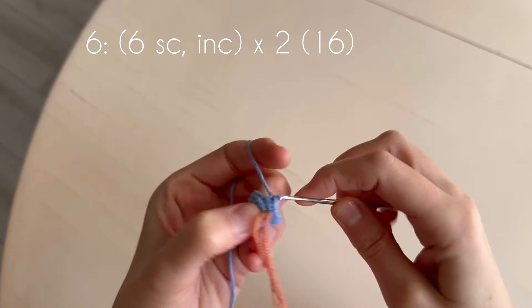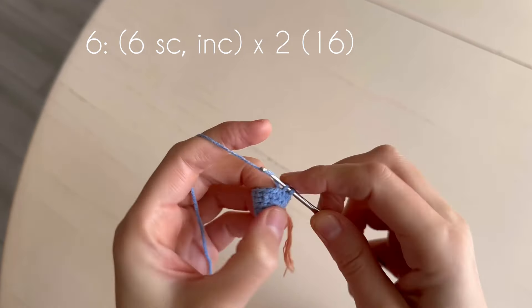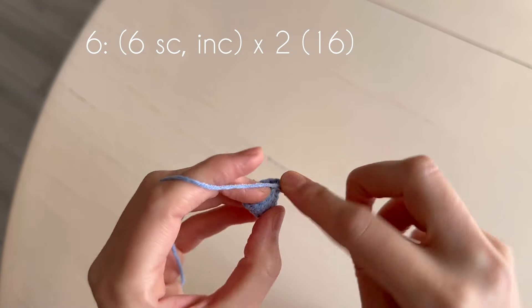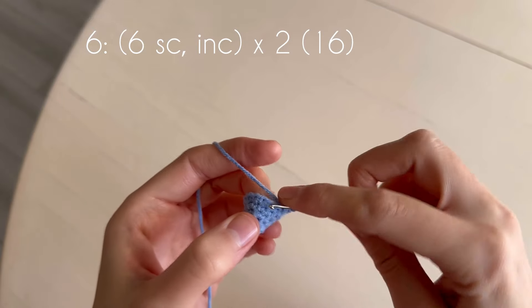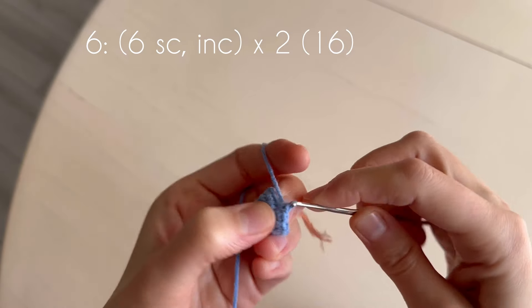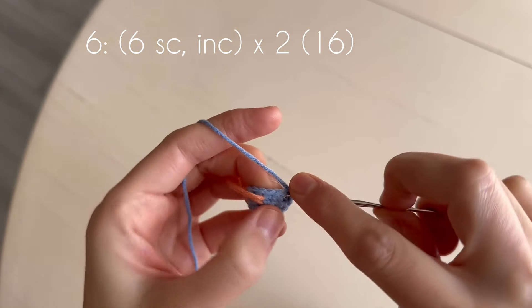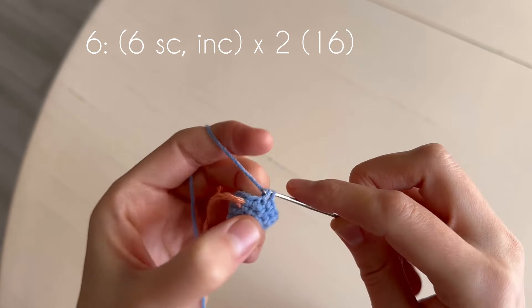In the next round we make two increases with six single crochets between them. One, two, three, four, five, six, increase. One, two, three, four, five, six.